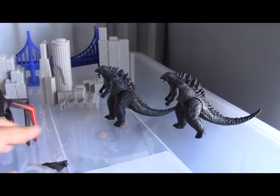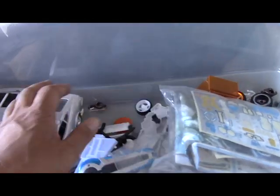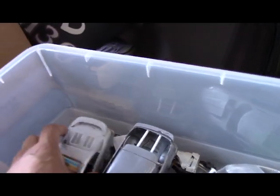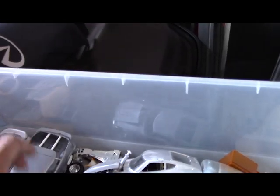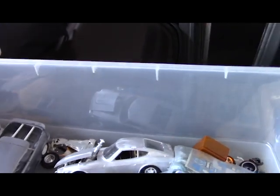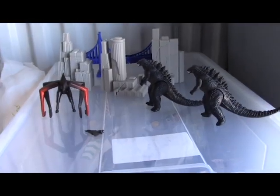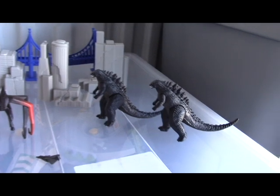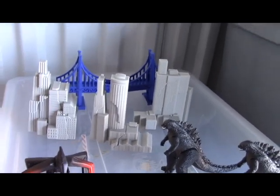I bought the big pack that had Godzilla and MUTO fighting, came with all these small planes and helicopters — got quite a few of them in here. This is my model bin that I was putting together and it kind of fell off when I moved, so everything just kind of went to crap. Anyway, I bought that big pack that came with these destructible buildings.